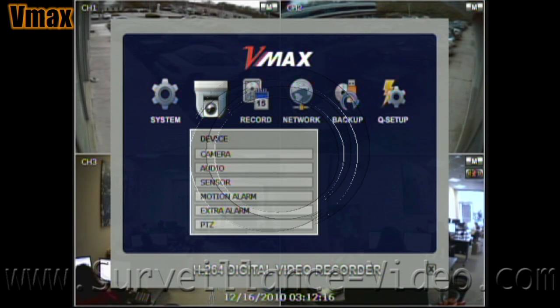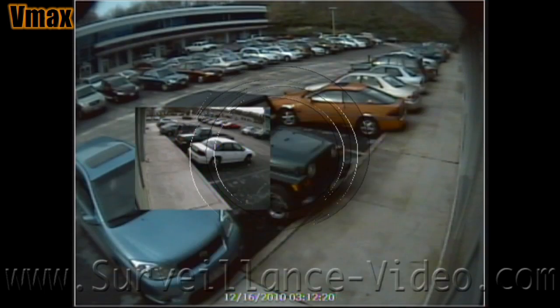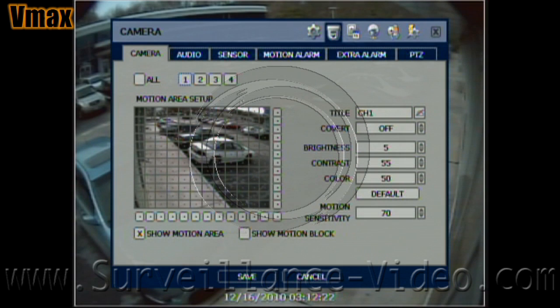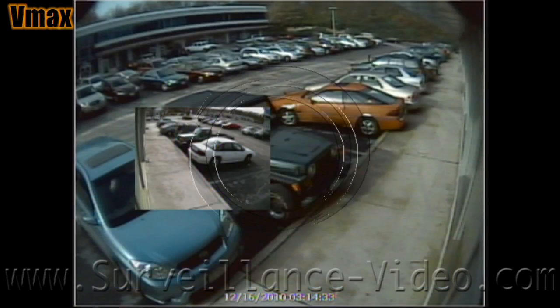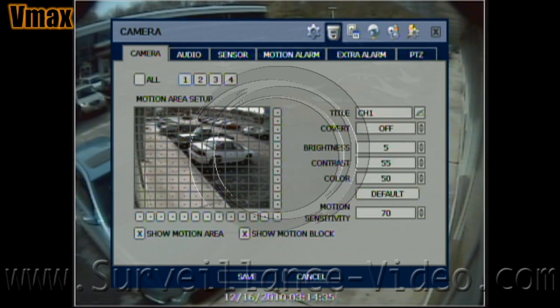The device setup menu is where you will be adjusting foreign devices you will definitely be connecting and other parts you might possibly use. A camera is a given definite that you will be connecting. Microphones, magnetic sensors, motion detectors, external alarms, and even settings for Pan-Tilt and Zoom cameras are all adjusted here.